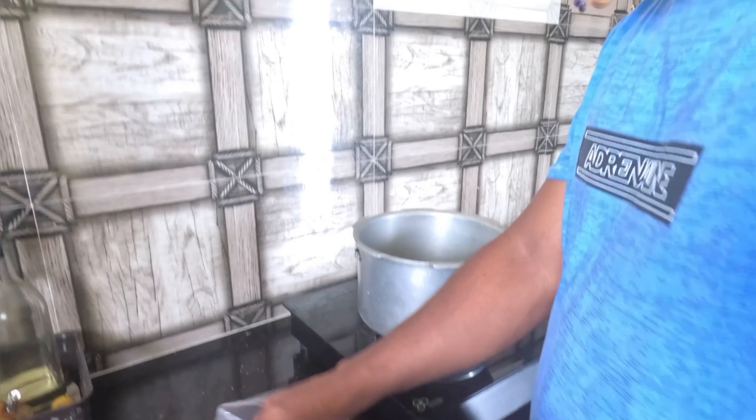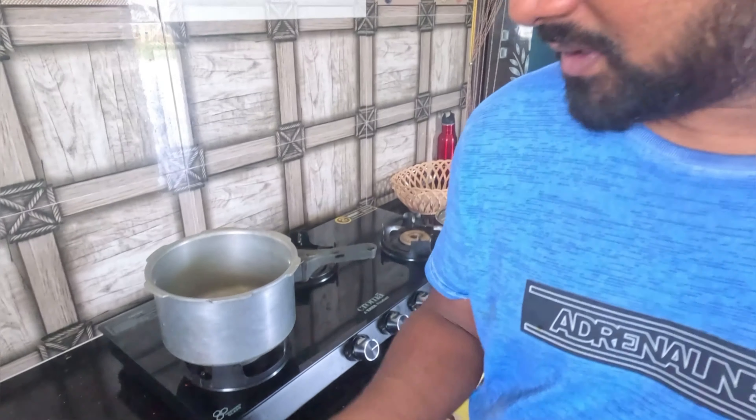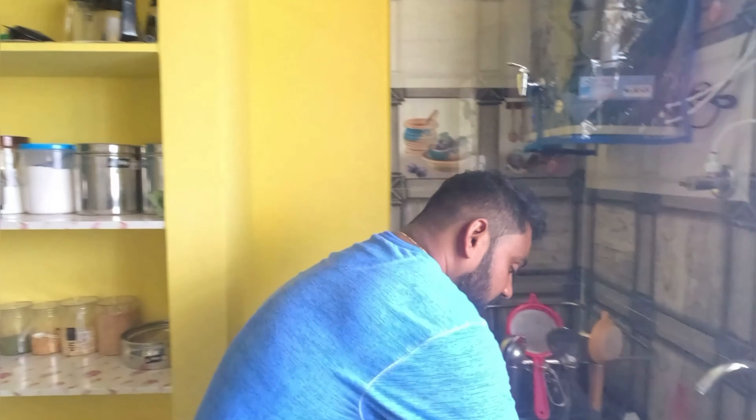There is a big biryani. At each point, this is the masala. The masala also needs to be done. We will cut it in place.